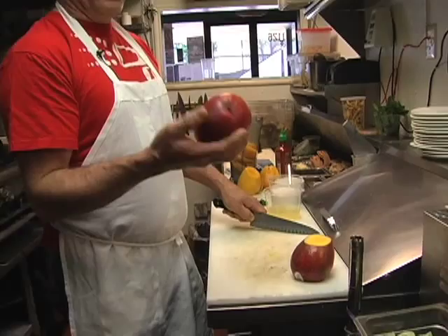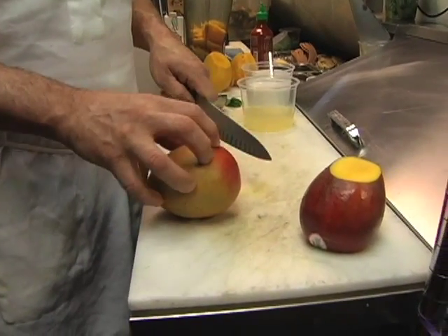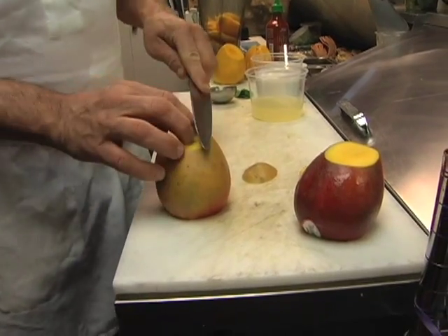Simple ingredients. I have a nice Hayden mango here and I'm gonna show you real quick how to tell where the seed is. The seed's kind of problematic in a mango because it's shaped kind of funny, so I just cut the two ends off.